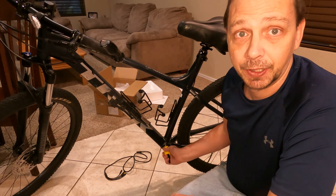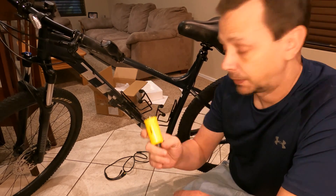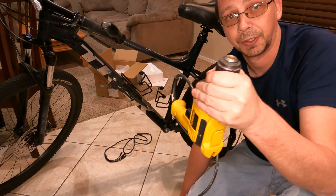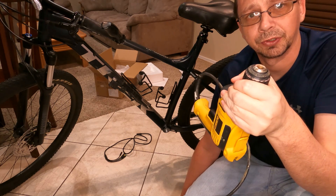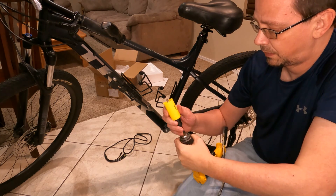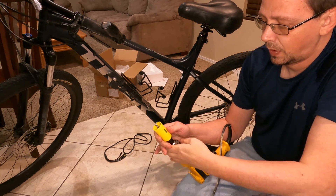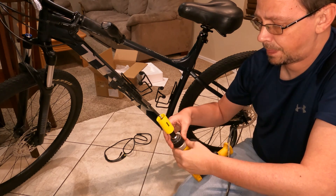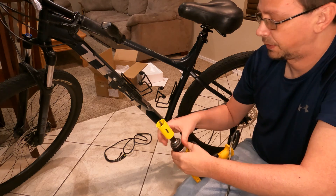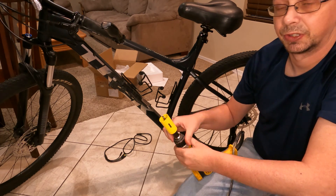So you'll need the hole saw, and of course you're gonna need a drill — preferably one that plugs into your power. You may be able to do it with a cordless drill if it's not too bad. The frame I'm dealing with here is aluminum so it won't be that hard, but in some people's cases it may be steel.